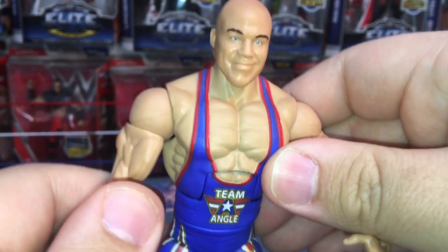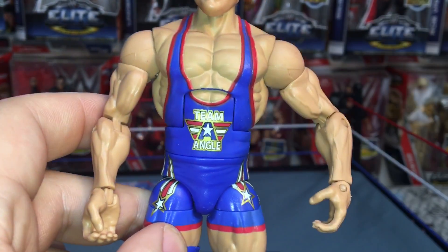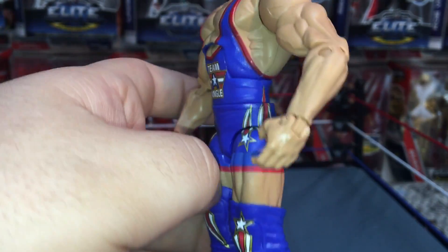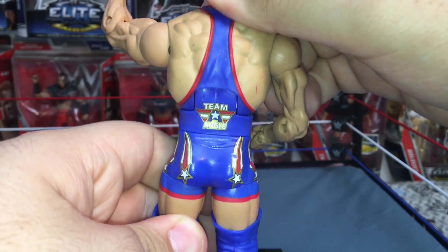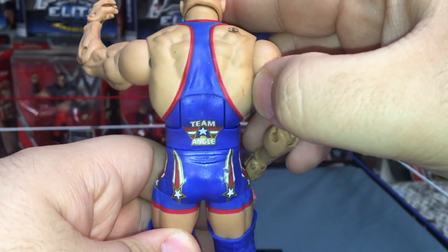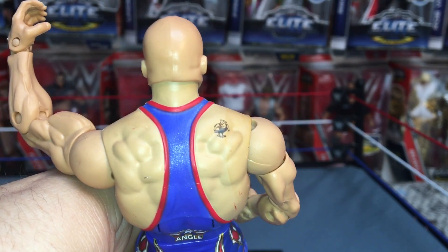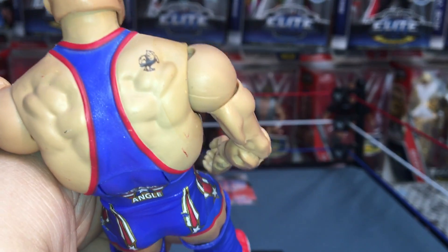Let's look at the singlet. It says Team Angle on the stomach, he has stars going around and stripes. Team Angle on the back — there's a little red mark, that's okay. And there's his tattoo, that is awesome. I didn't even notice — was that like a chicken or something like that?